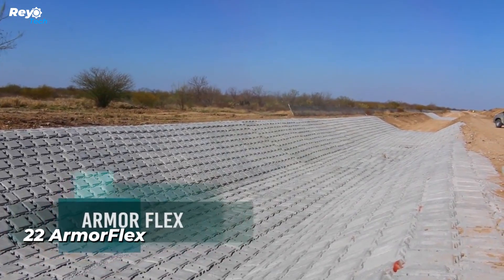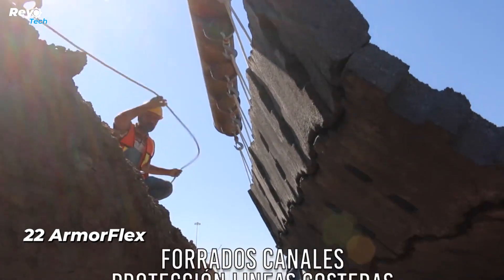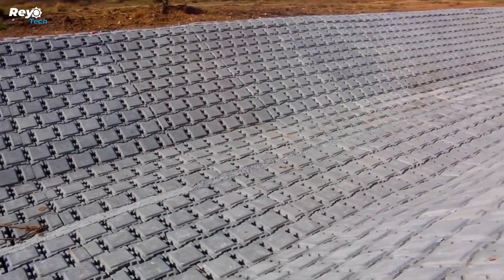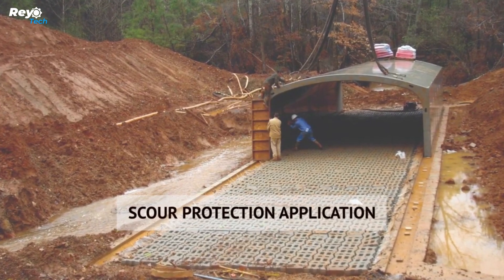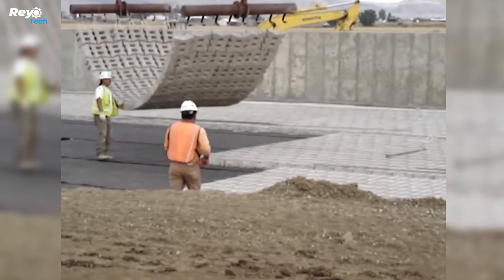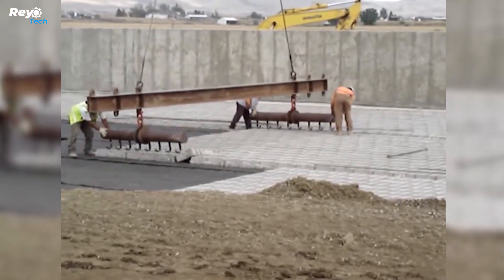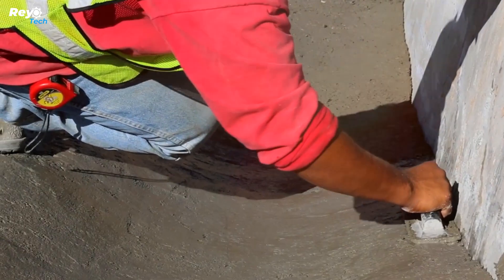Number 22: ArmorFlex. This all-purpose versatile solution is appropriate for preventing beach erosion and other comparable jobs. The proportions are chosen based on the needs of the customer. The blocks of the 30s version, for example, measure 33 by 28 by 12 centimeters. The blanket's overall construction anticipates 10 to 20% open space to mix in with turf and other landscaping features. This method may be installed more quickly than traditional embankments or gabions, and is adopted by an engineering and construction firm that works in every state in the United States.